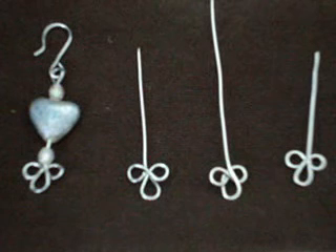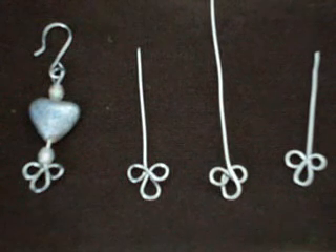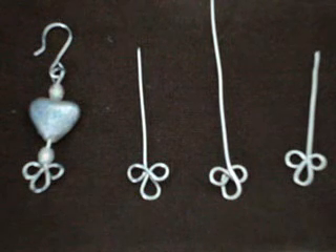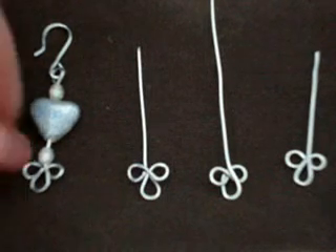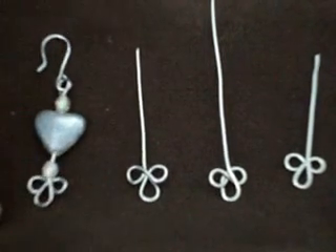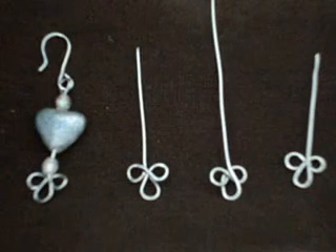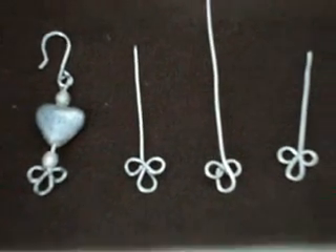Hi there everyone, this is Emmy from mehartgallery.etsy.com, and today in partnership with babecrafts.com, I'm going to show you how to make these fleur-de-lis head pins, which you can use for making earrings, or to place on a pendant, or on dangles, on bracelets, and anywhere you want to use them. It takes the place of just an ordinary head pin. So let's get started.